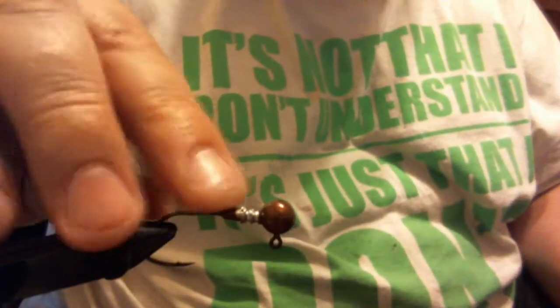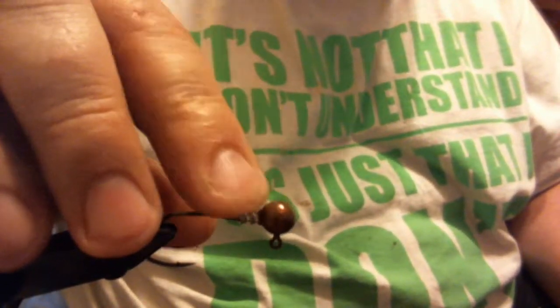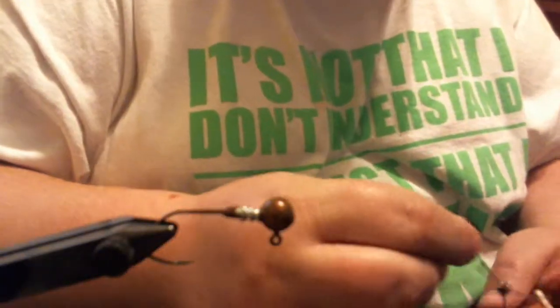In the vise we have a 1/8 ounce ball head jig with a 1-aught Matsuo sickle hook. I cut a groove in the collar so the thread won't slip down. We're going to use 210 denier Danville flat wax nylon and get started.